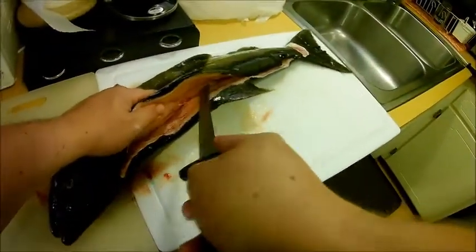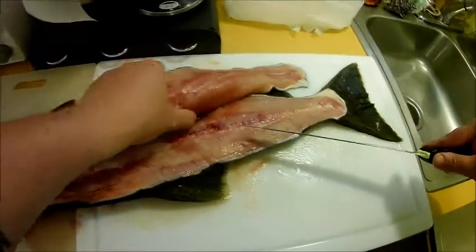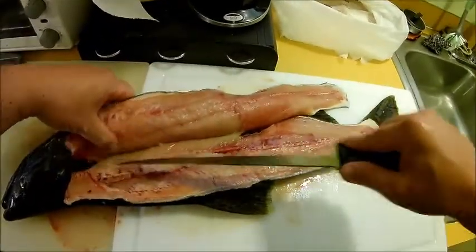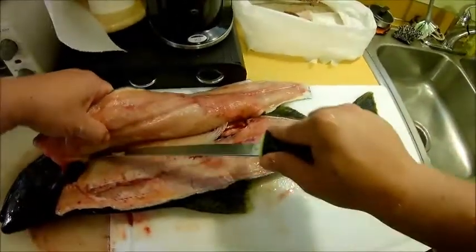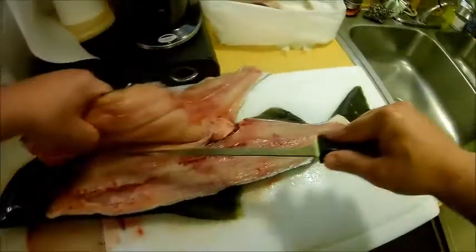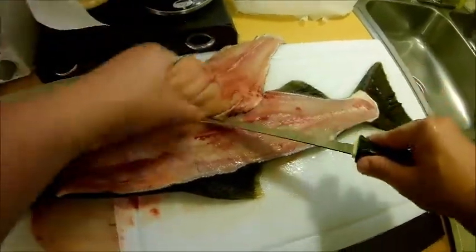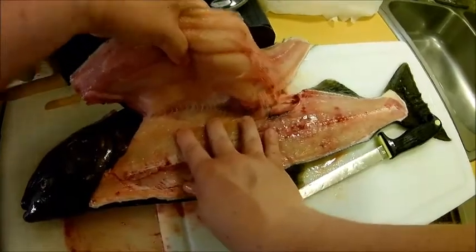Then go back in and find the spine of the fish again, and this time go toward the head of the fish using the spine as your guide. You're going to cut through a lot of pin bones in this area — that's totally fine. The tricky part: feel where the ribs are and use the ribs as a guide, then gently run your fillet knife down the ribcage and slowly separate the meat from the ribs. You should get to a point where it's just the very tips of the ribs, so you can just pull the fillet off from those ribs.